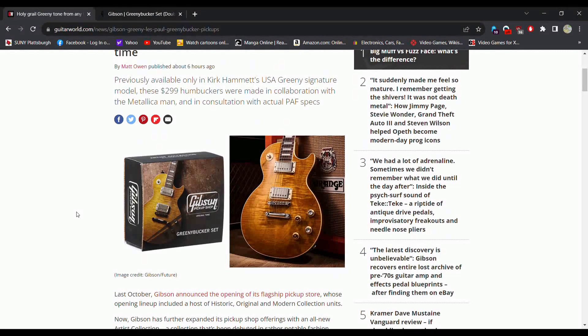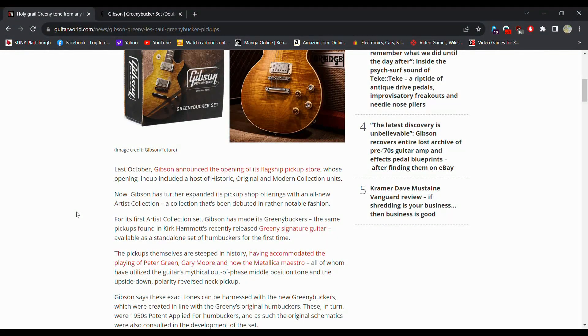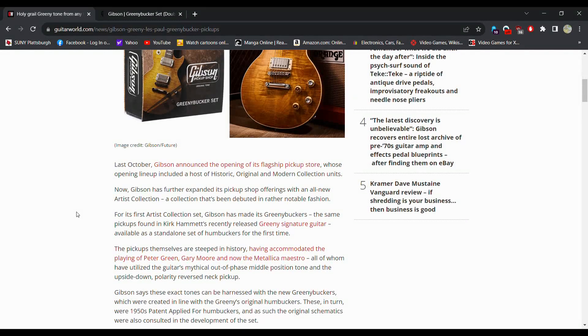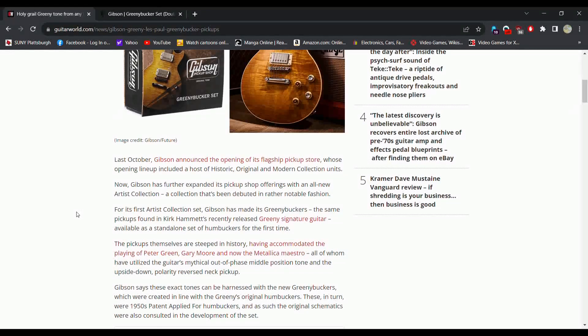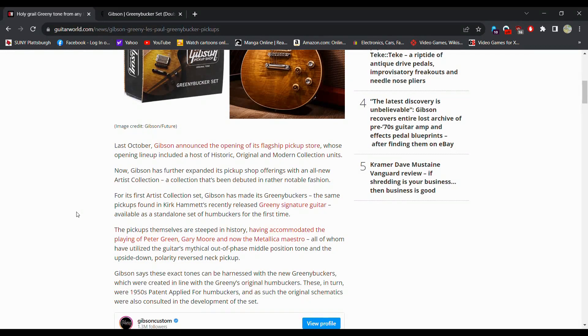We might be getting an Epiphone version of it. Last October, Gibson announced the opening of its flagship pickup store, whose opening lineup included a host of historic, original, and modern collection units. Now Gibson has further expanded its pickup shop offering with an all-new Artist Collection — a collection that has been debated in a rather notable fashion.